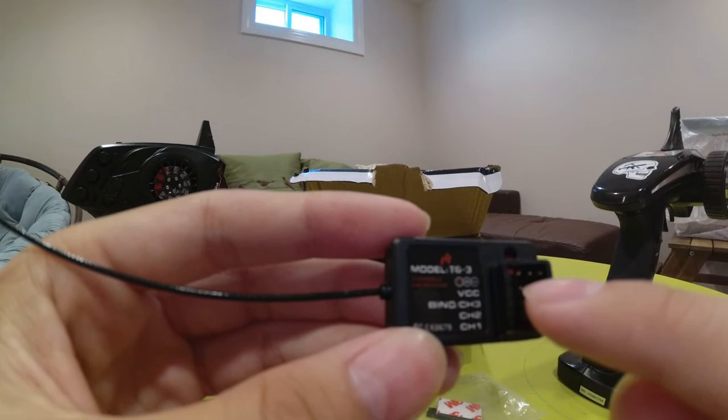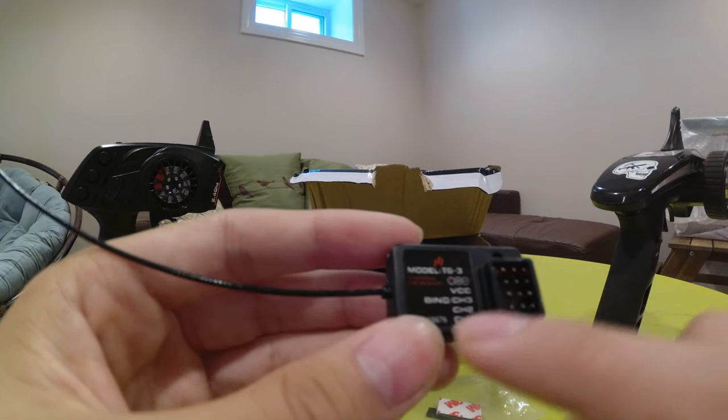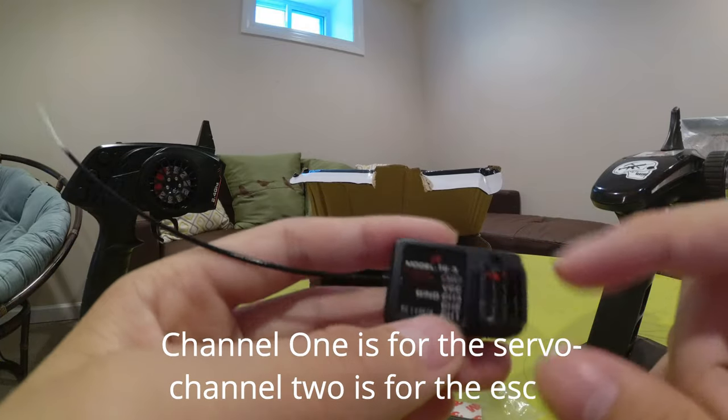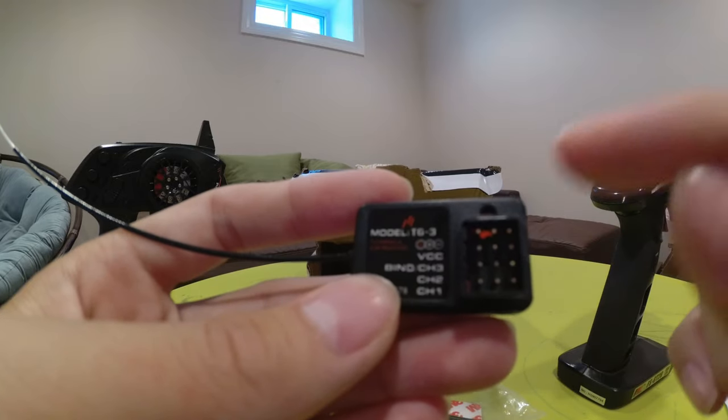So you would plug your LED lights into the third channel. Channel 2 and channel 1 are the other ports. I'm going to have to check which one is for the ESC and which one is for the servo. But the bind button is in that little hole.